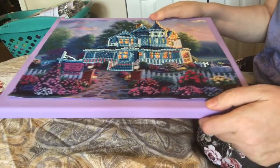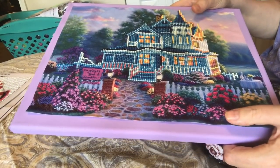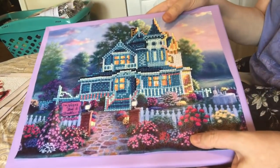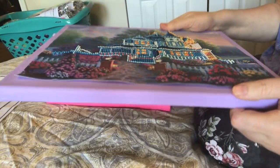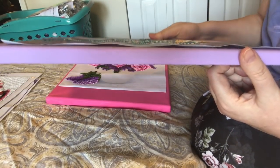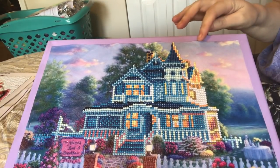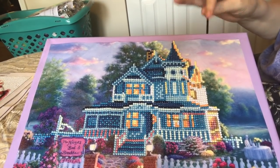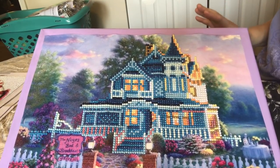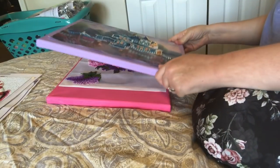I'm not super happy with these because they were folded up and I did not put them under my mattress to flatten them when they were done. So if you look, you can see it's kind of wavy. My plan is to gently take these off — it's double-sided tape so it should lift off — and then press them flat and remount them.